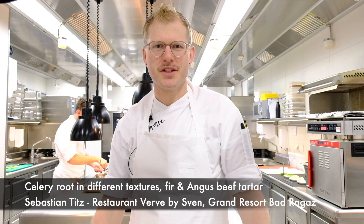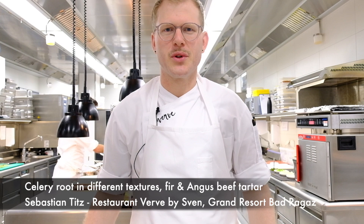Welcome to the Werth Kitchen in the Grand Resort of Badagatz. My name is Sebastian, I'm the head chef in this restaurant. We start with the celery root in different ways, with fir and angus tartar.